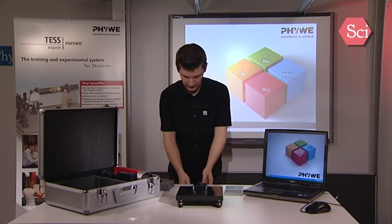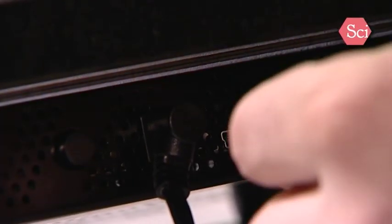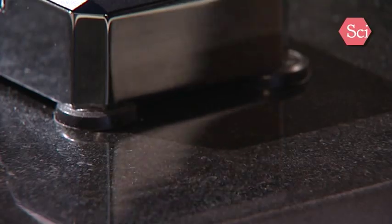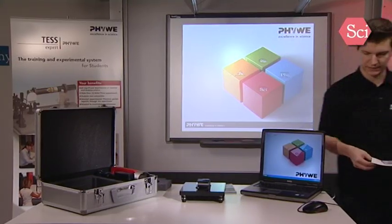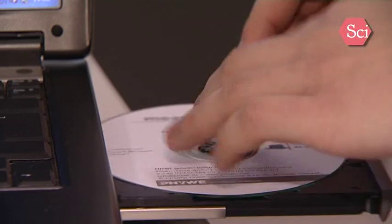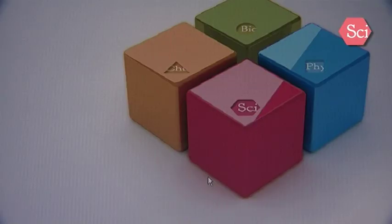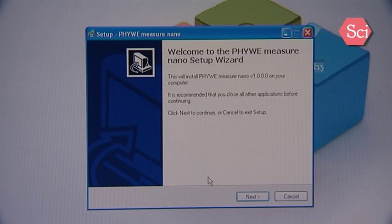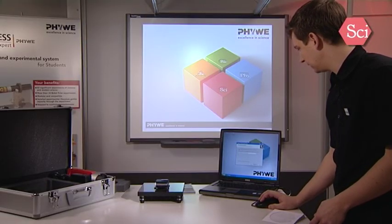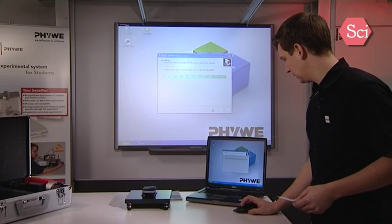Just plug the power cord and the USB cable into your microscope. Take the software CD and install the software on your laptop or PC system. The installation routine should start automatically on your PC. Now the software routine starts up and you use the next buttons to run through the installation routine. Wait until the software finishes the installation process.